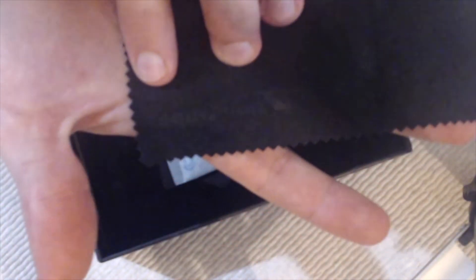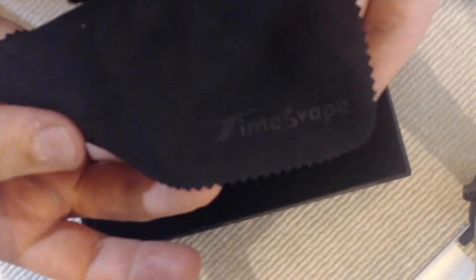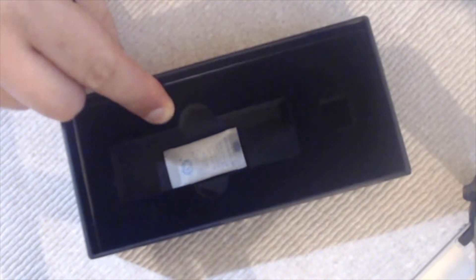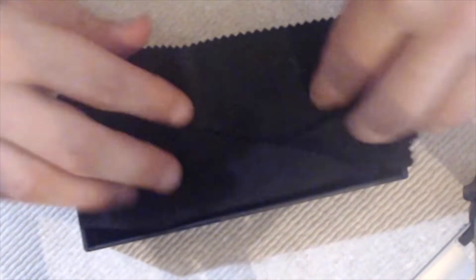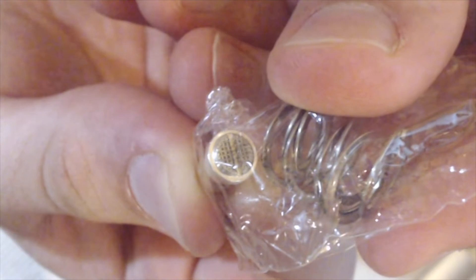Inside you're going to get this nice little cloth — it says TX Vapes right there. You're going to have your extra package and your mod will be sitting here. In the extras, it comes with this contact — a non-flat, silver-coated contact — and it's going to come with two extra springs. Inside of it right now I have a solid silver contact.